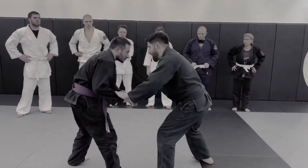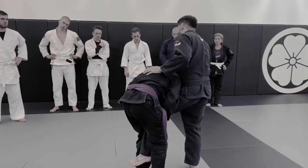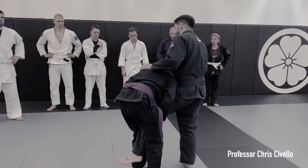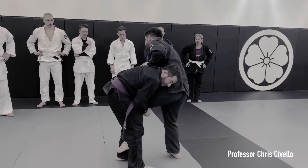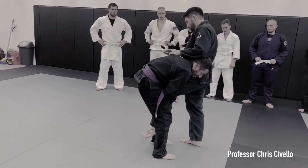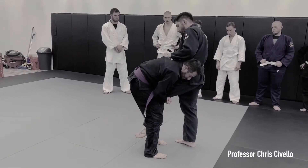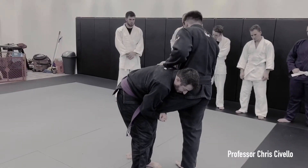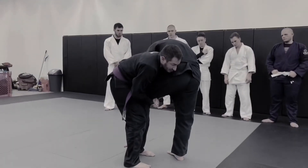If we're here and Mike gets in on my leg for a single, you can do this either way — I like to have his head out there. As soon as he shoots a single, I'm trying to bump with my hip and get him here. Once he's here, his arm is exposed in front of him. I'm going to come down and grab his wrist, under his arm and onto my wrist.